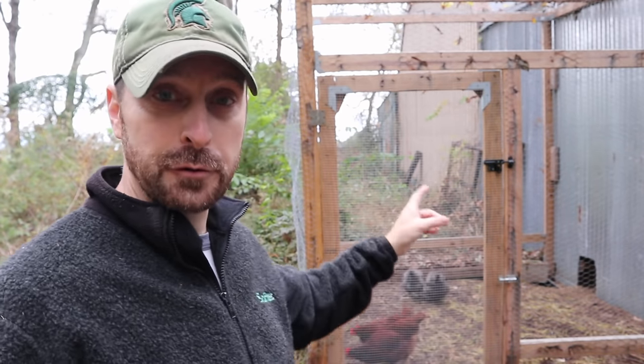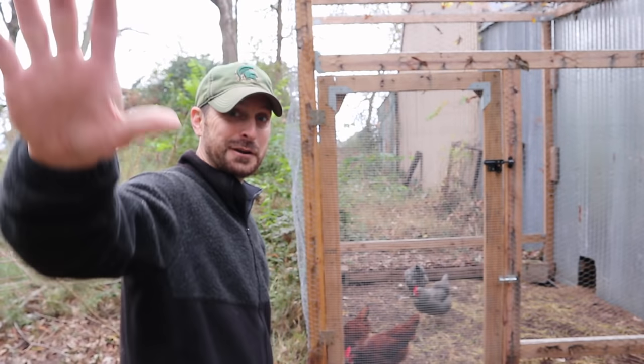I want you to go check out this video right here which shows you how to build a predator-proof chicken run. Have a great day — we love you, see you on the next video, bye!